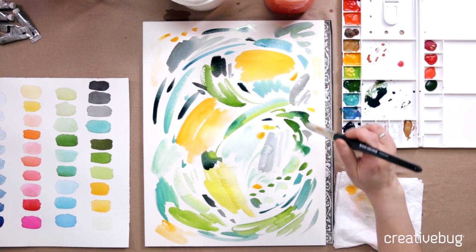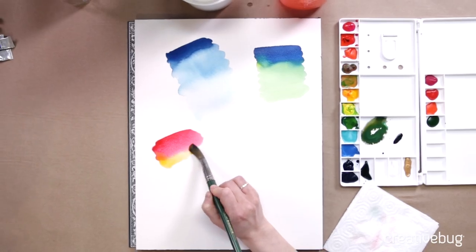People are often really intimidated by watercolors as a medium, but my approach is very simple. Really, it's just about having fun.